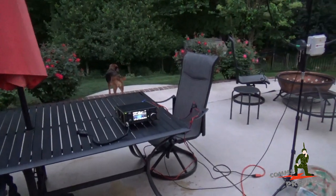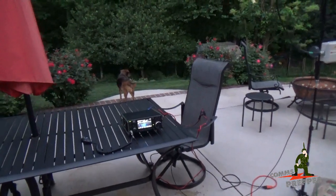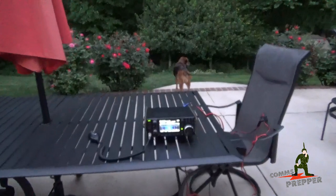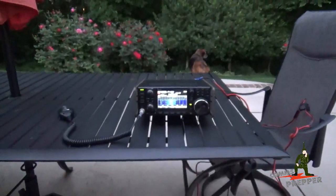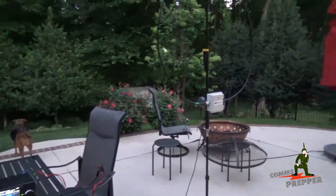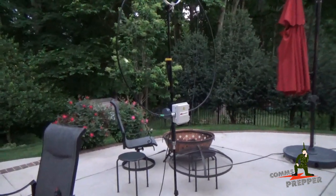It's a little after 8pm Sunday evening and I'm getting ready to check into the American Preparedness Radio Network. I have the ICOM IC7300 HF radio set up here on the patio with Chameleon Antenna's new version 2.0 P-Loop antenna with power compensator.